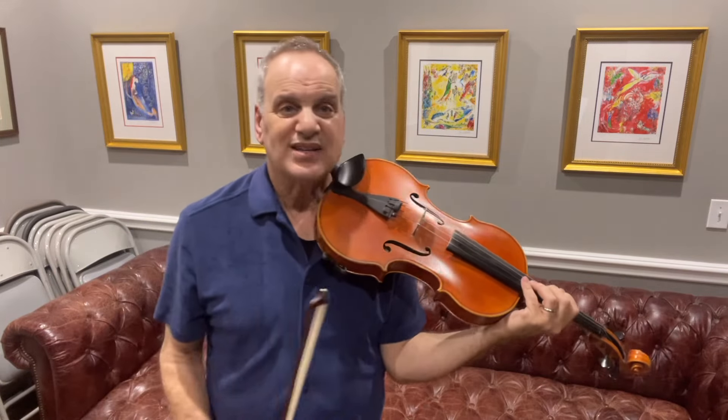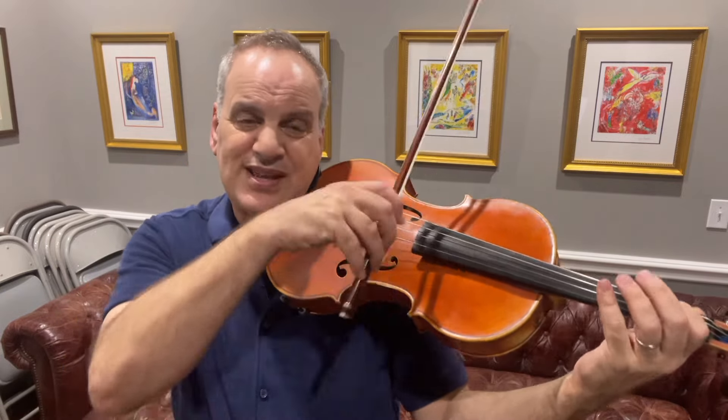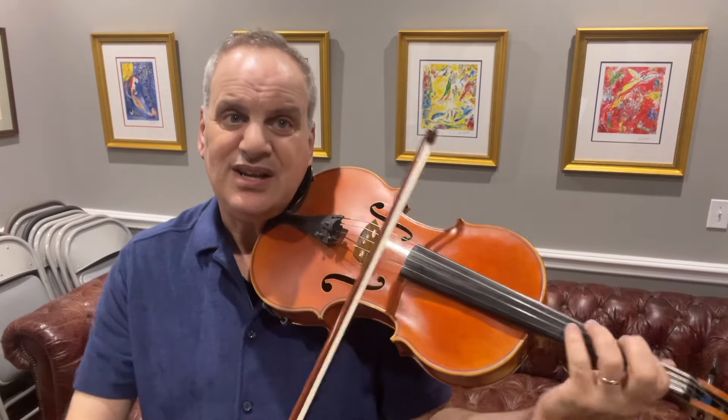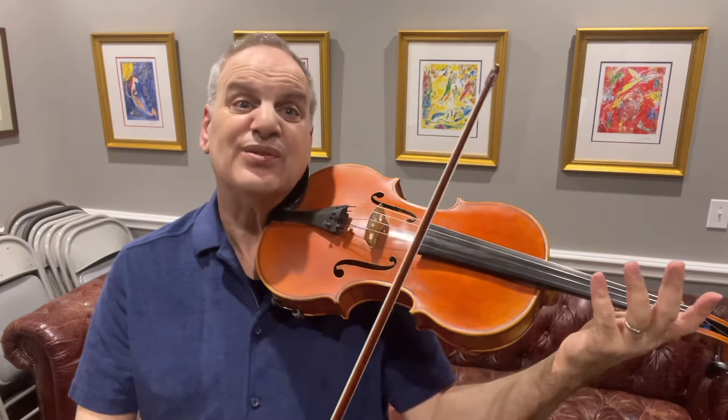For the next part, I use a lot of bow distribution. I love the fifth — that open sound. A little vibrato, but we don't want too much; it tends to distort the sound. Just enough vibrato to get the sound ringing.